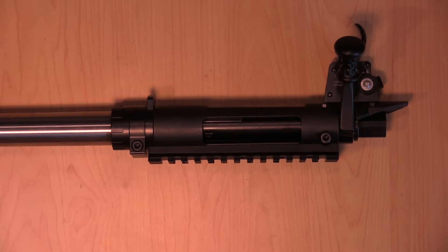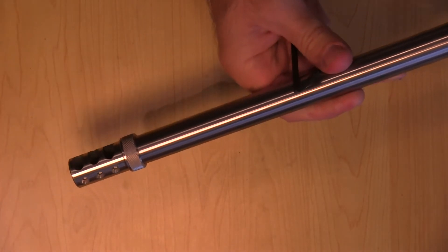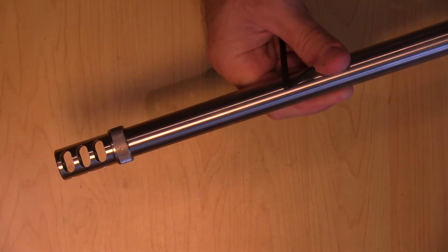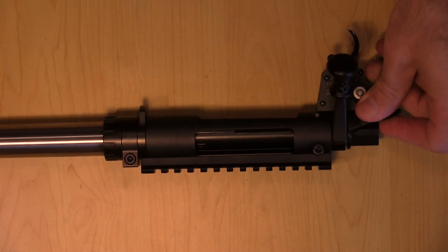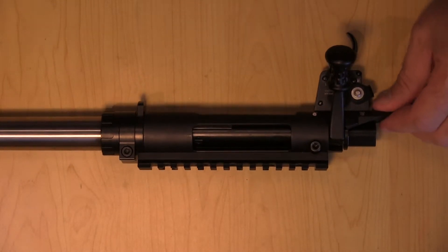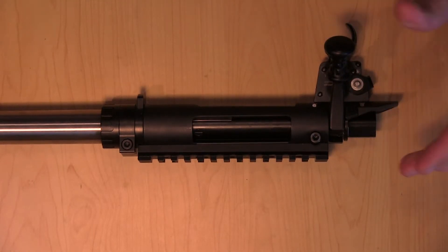This is my 6XC barreled action. It's got the Brad's — I think it's a BFF brake, self-timing — and it's a Shilen barrel, a 6XC in the Select Stainless Match.